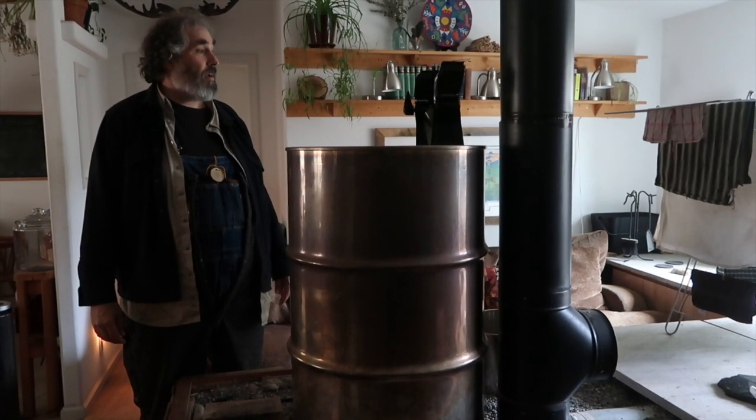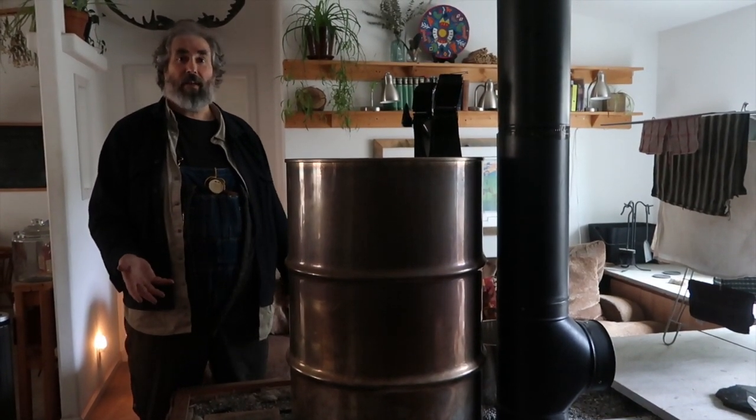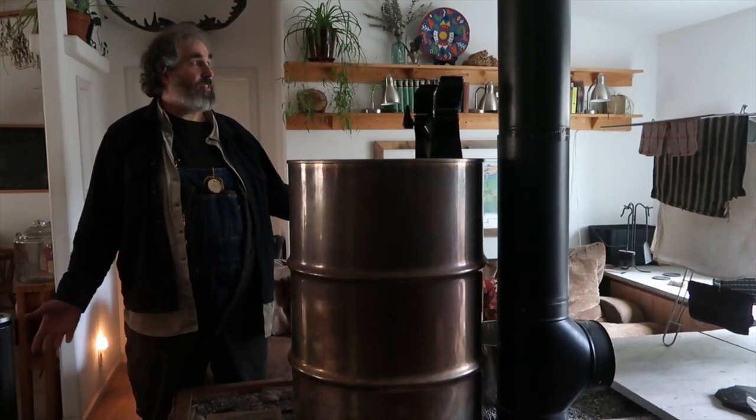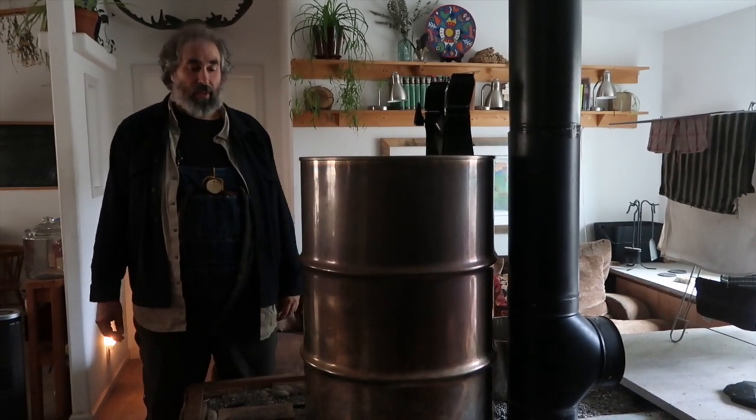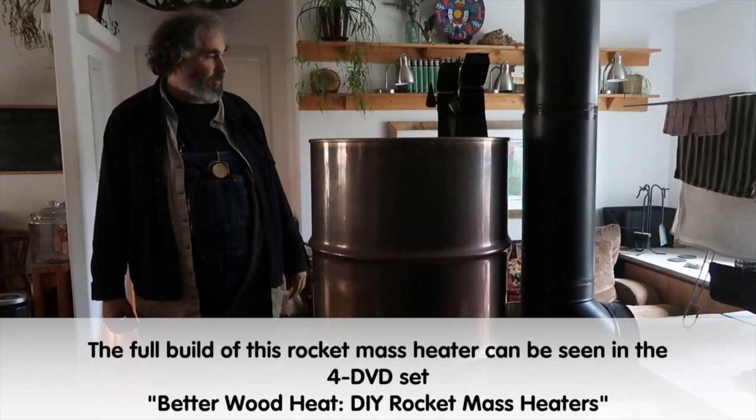A lot of times we would have a fire and then we wouldn't have another fire until two days later. And it was freezing at night. So this has proven to be an exceptionally powerful rocket mass heater.